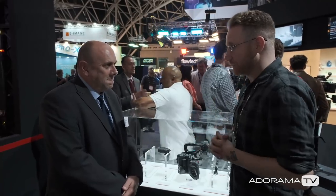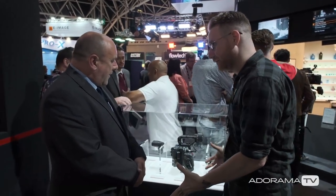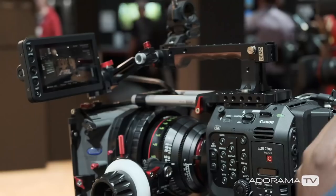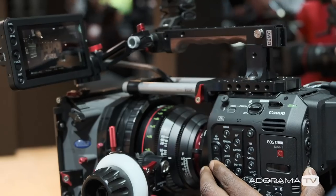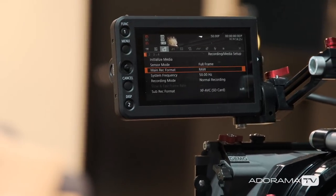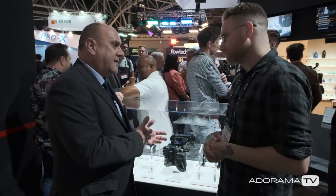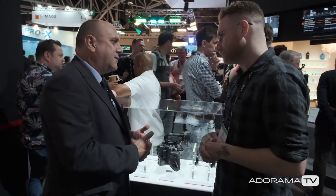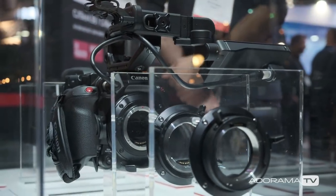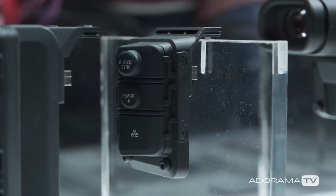The Canon C500 Mark II just got announced and it's a modular system. I'm here with Paul — what's so great about this modularity? It just makes it more usable to a wider range of customers. In its basic form, you've got a full-frame 5.9K sensor recording Cinema RAW Light internally at twice the data rate of the C200 Cinema RAW Light. For a single operator documentary shooter, they can shoot raw, or XF-AVC at 4:2:1 10-bit at the same data rate as the C700 Mark II.